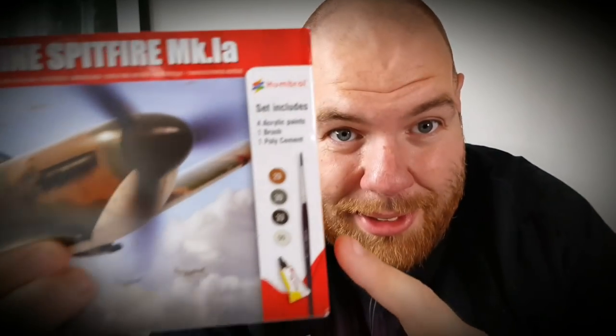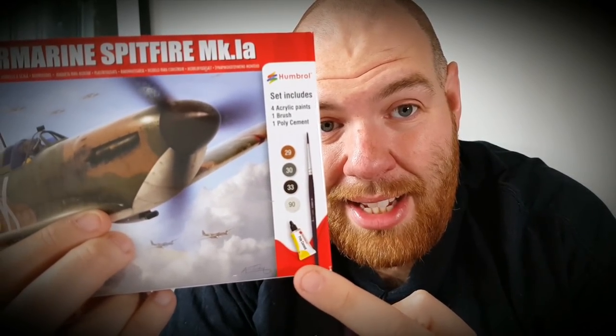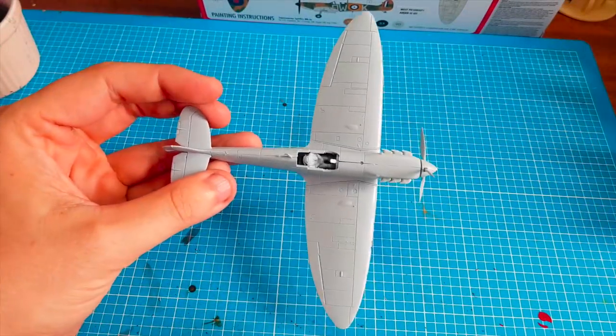So I'm going to paint it up using just these paints, this normal paintbrush, and this glue. If you're interested in seeing me do more stuff like this, I'm willing to buy some more if I can get them cheap enough. Put a comment below. If you like the video and it's your first time here, give us a subscribe and I'll see you in a minute.